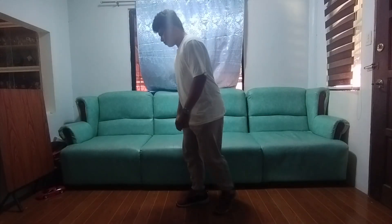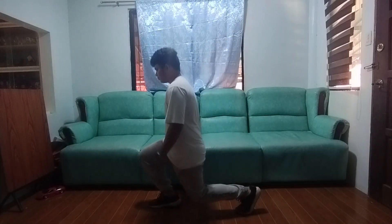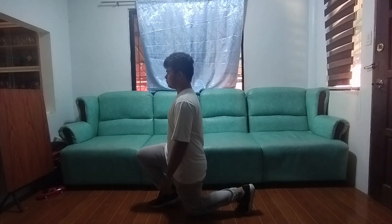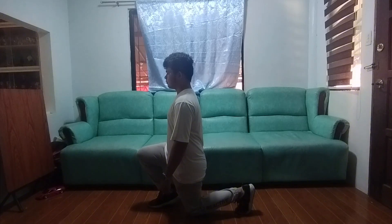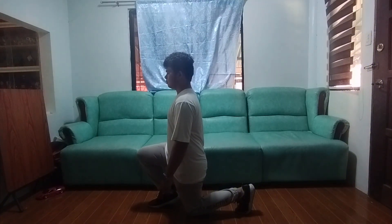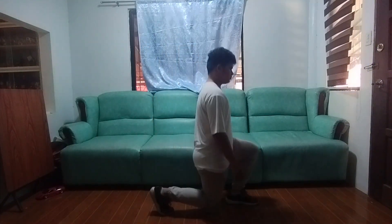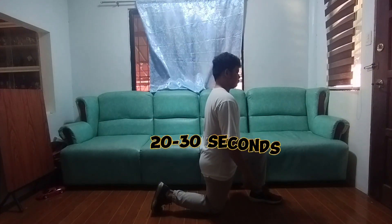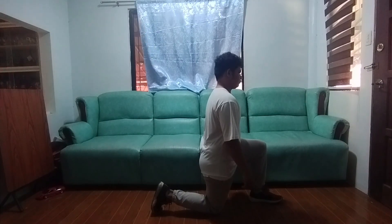So here's the first exercise. Stand with one foot forward and the other foot extended behind you. Bend both knees, lowering your back knee toward the ground. Keep your front knee directly above your ankle. Hold the lunge position for 20-30 seconds on each leg.